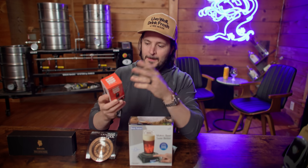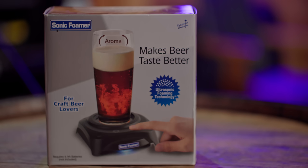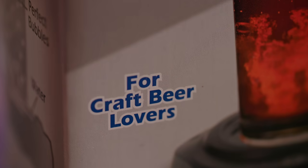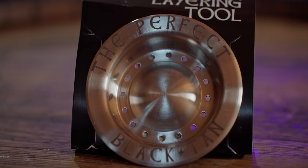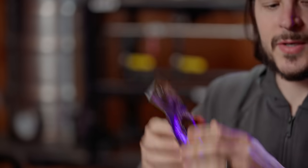Gadget number two is the Pop the Top bottle opener. Bottle openers just work — why do you need to reinvent the wheel? We'll find out. In business, they say don't find a solution in search of a problem — is this one of those examples? I think so. Then we have the Sonic Foamer for craft beer lovers. And the black and tan beer layering tool — the perfect black and tan. It looks like a sink drain. We'll read the instructions as we dive into it.